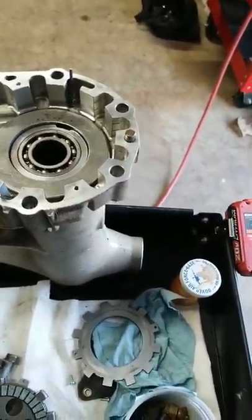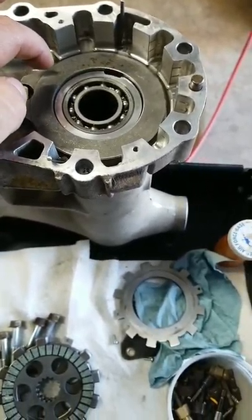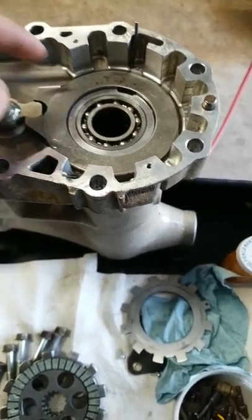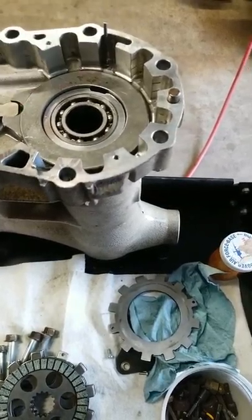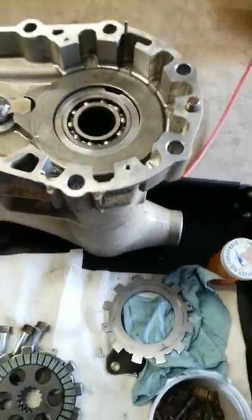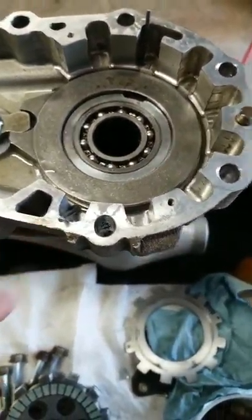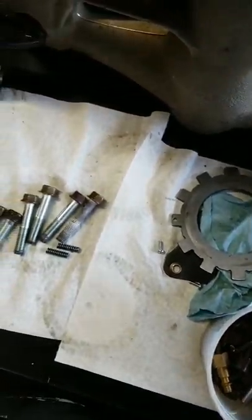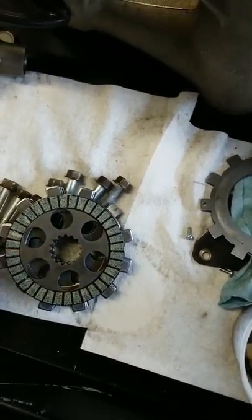First step is this collar — it goes on the base. Then the ball bearings go inside; they don't really have a designated place, you just put them in the pockets. You're gonna notice these two pins have two little springs, so keep those in mind and don't lose them.